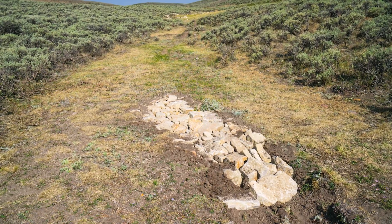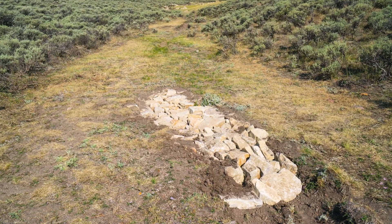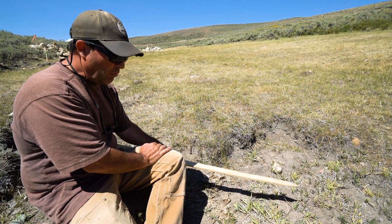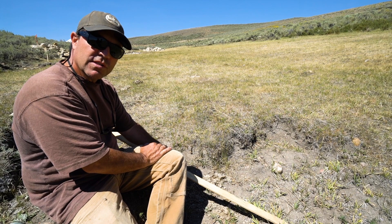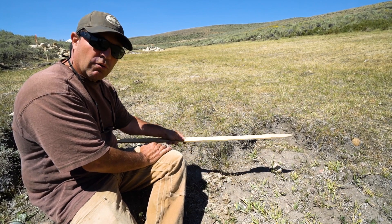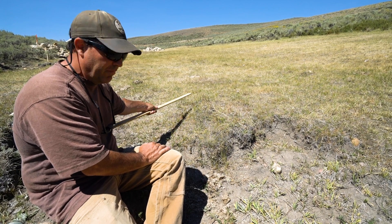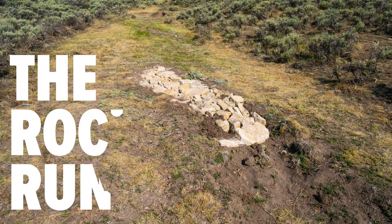The rock rundown holds the green moist roots in place at the top, and the water cascades right over the top of it, rumbles down the armored surface, and doesn't cause any more erosion. And then we've stopped the advancement of this headcut up valley with a rock rundown.